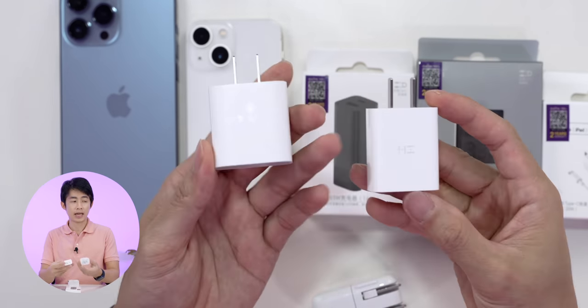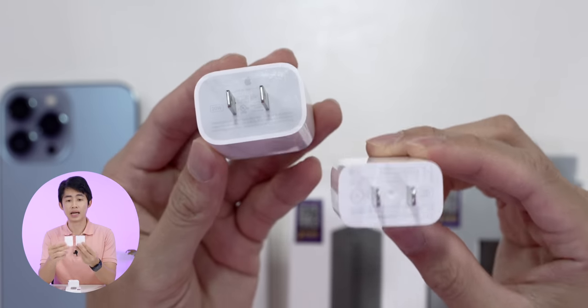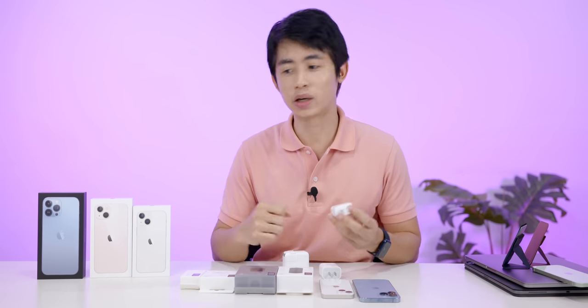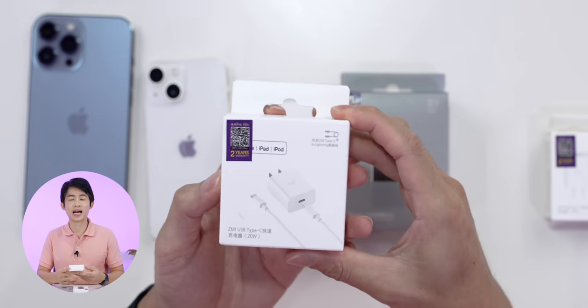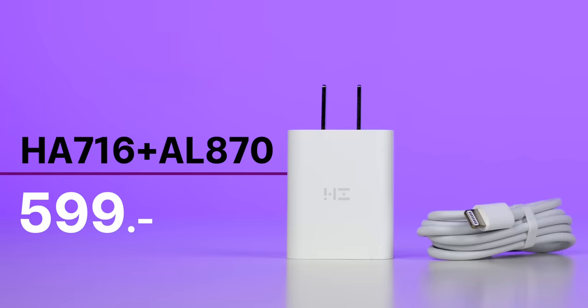Compared to the Apple adapter, the Apple adapter will be bigger. Both of these are 20W, but the ZMI will be able to charge. The ZMI HA716 costs 299 baht.